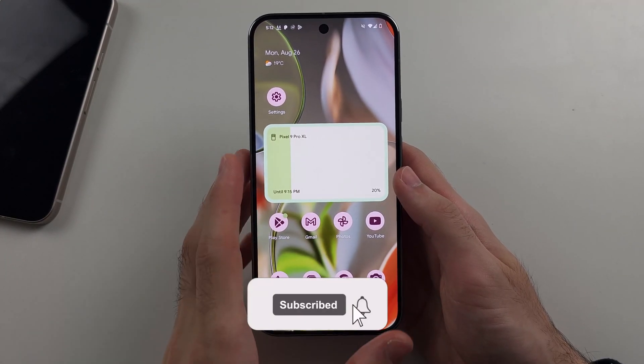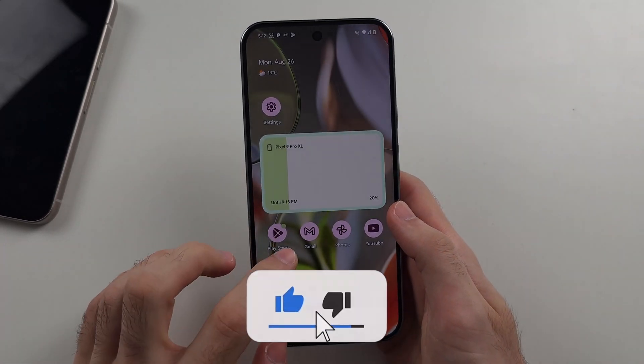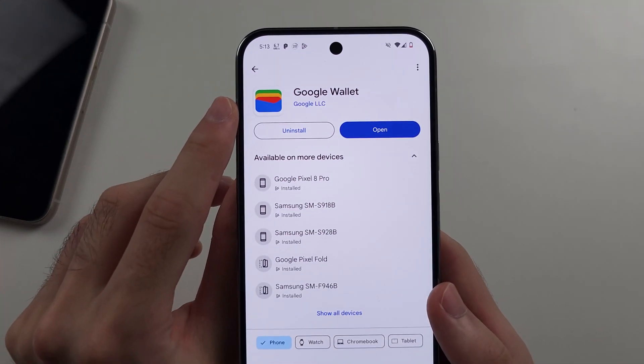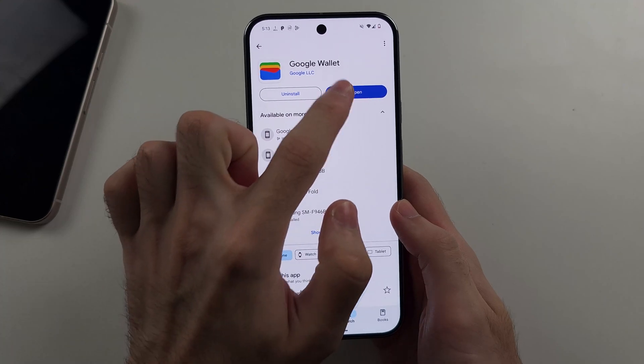To use Google Pay on Google Pixel 9 Pro or Google Pixel 9 Pro XL, we first need to open the Play Store and download the free Google Wallet app. This is made by Google and is completely safe.